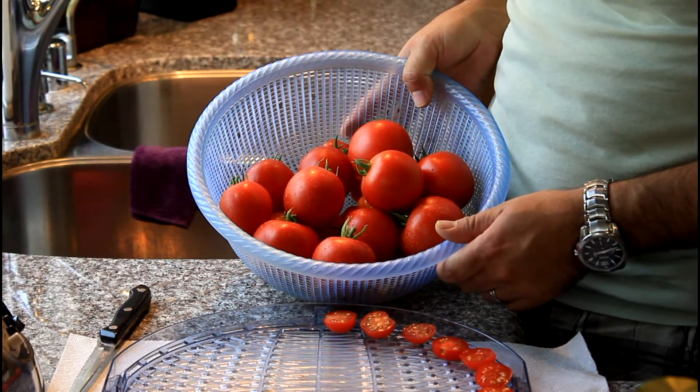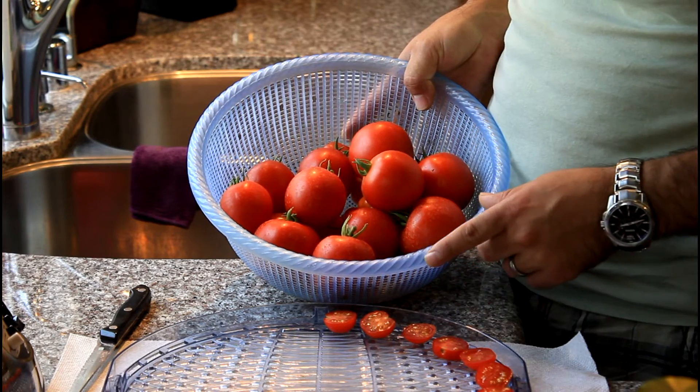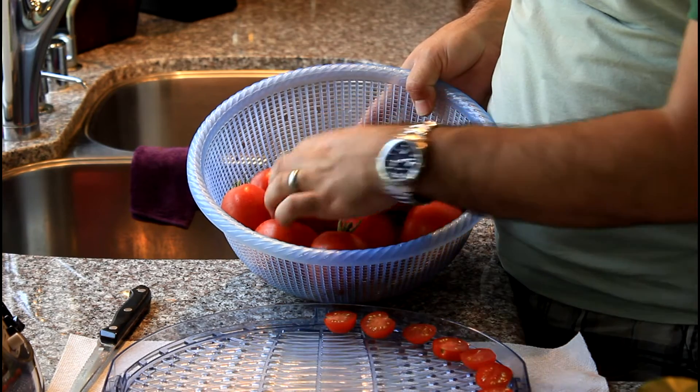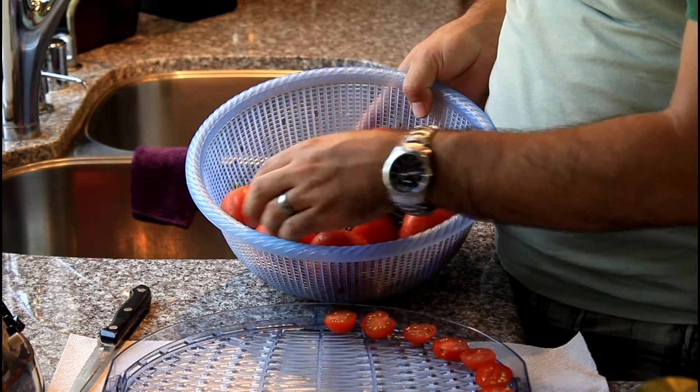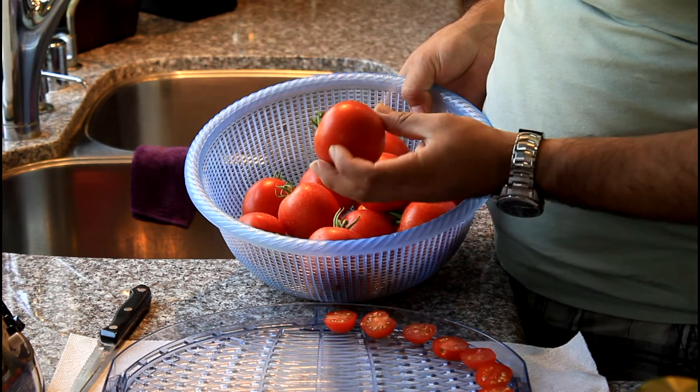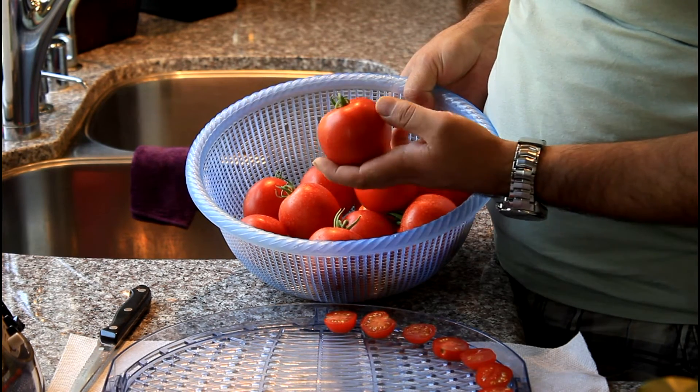I just have to show you this — I was running out of tomatoes for my last tray so I went outside and picked some of these, and they're beautiful, just perfect. No blemishes, all nice round shapes. I believe these are the Early Girls — they sure grow well here in California.